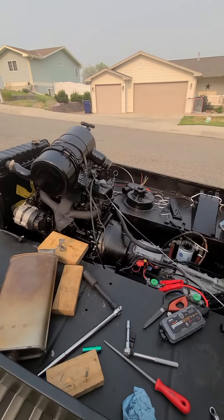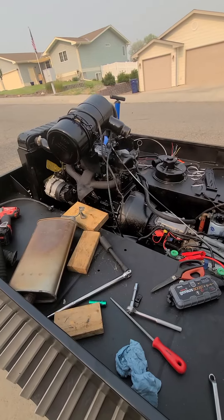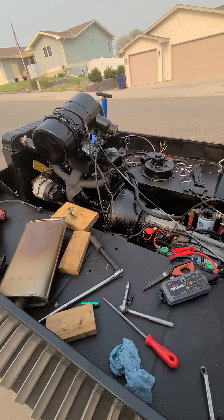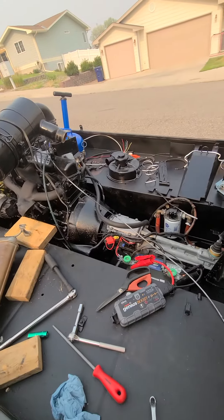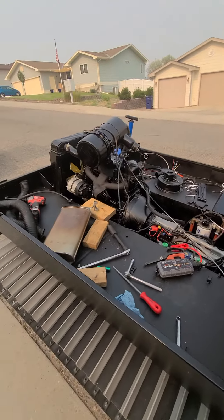I'll be damned — it started to crank quite well. That took maybe 10–15 minutes. I decided to bring the oil pump and use it to pump the gas from the tank, because I was trying to suck with my mouth but I've already swallowed gas in the past, so that's not something I was looking forward to.